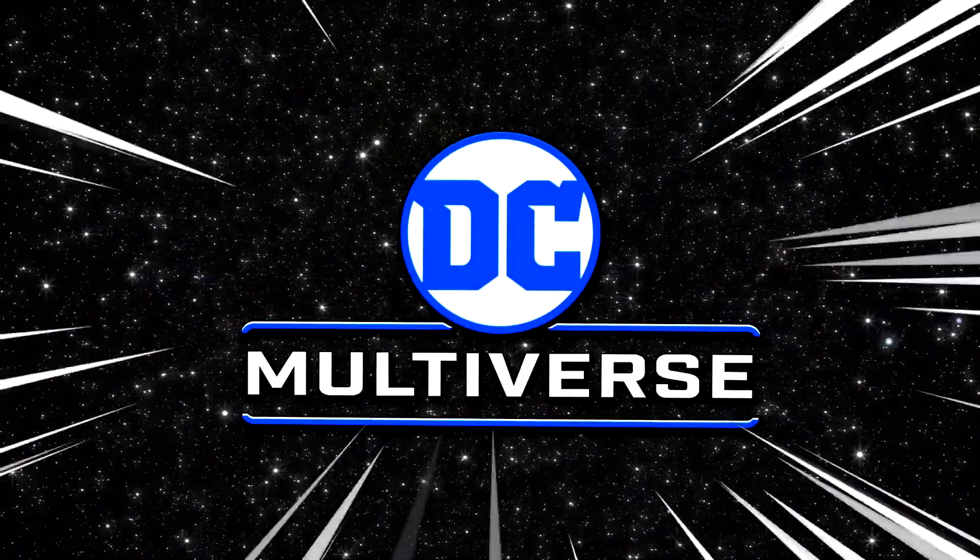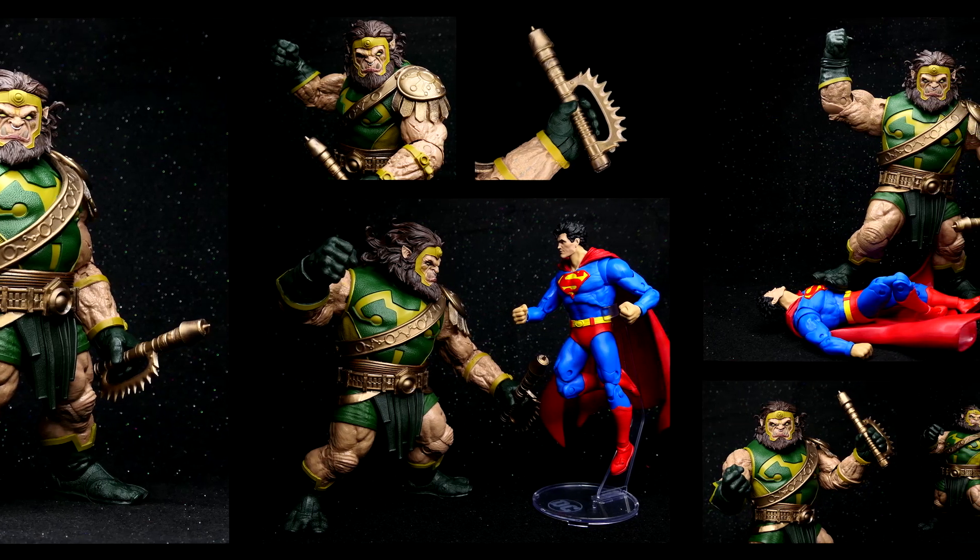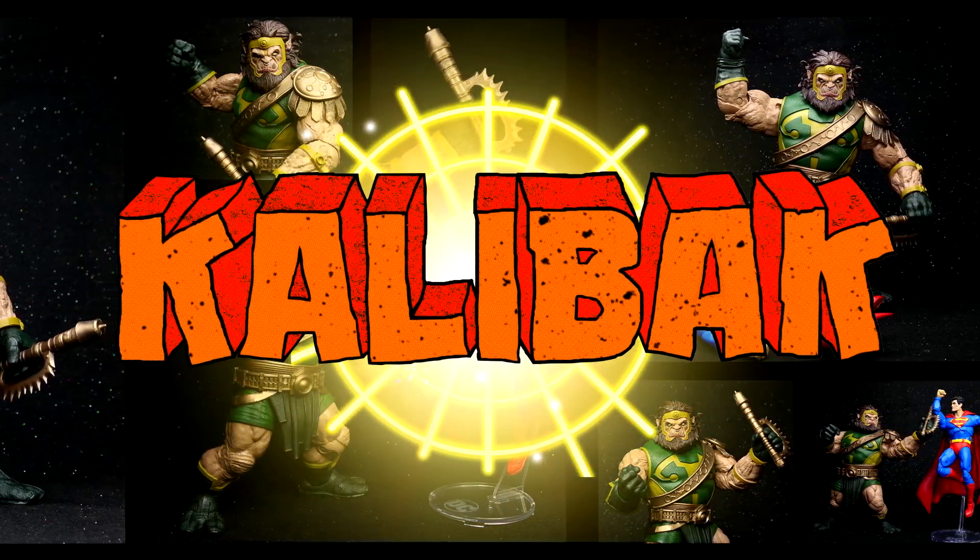DC Multiverse! How's it going everybody? Welcome back to my channel and to my speedy review of the McFarlane Toys DC Multiverse Kalibak action figure.